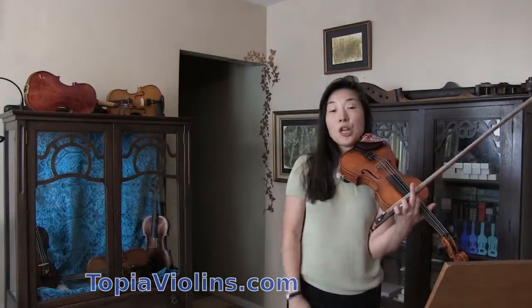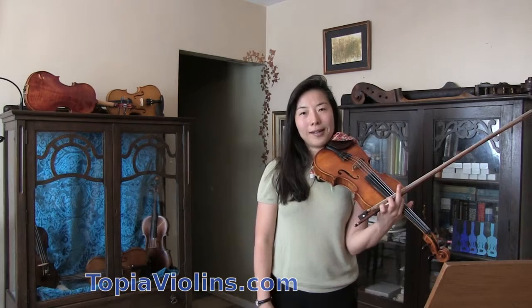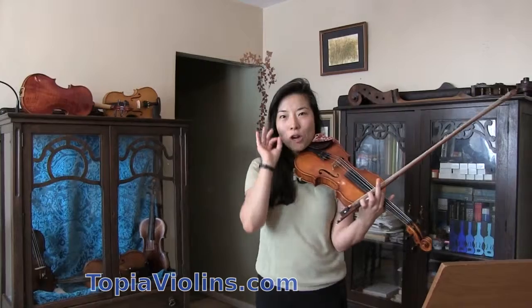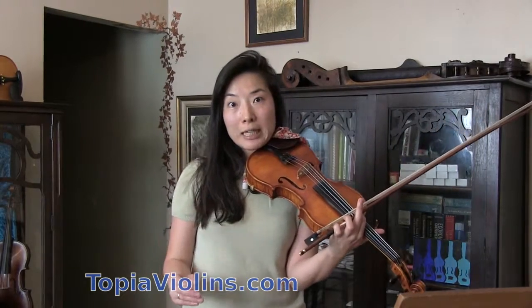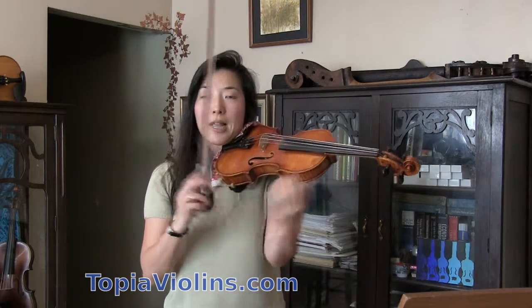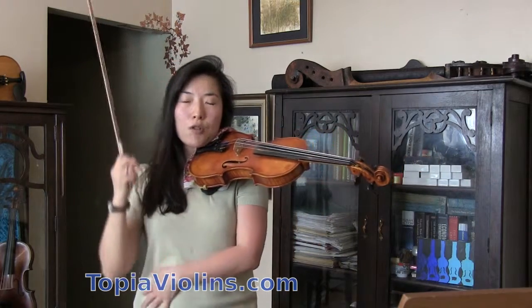Hi everyone, this is your instructor Joy. Today we're going to talk about big shifting. How do we make sure when you have to jump big time, that you're always absolutely in tune with a beautiful sound? Sometimes it happens in the concerto pieces, sometimes in the orchestra — whatever we do, it happens more often than not that you have to jump big, meaning from the first position to the high position, and then it's very hard to make sure to be in tune reliably.